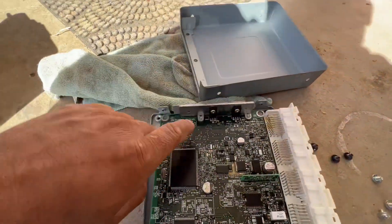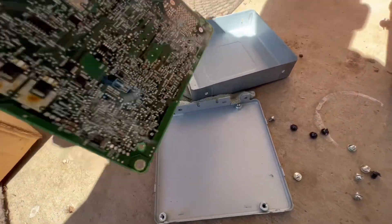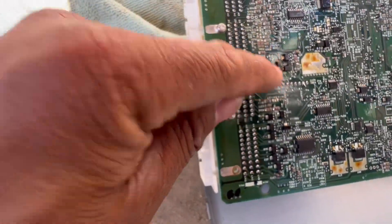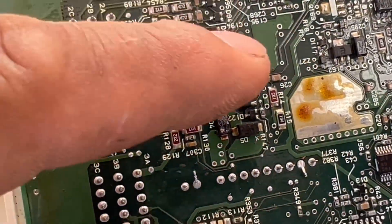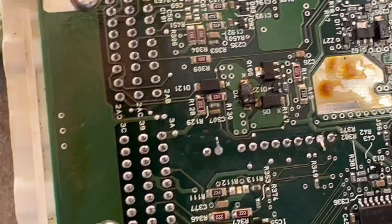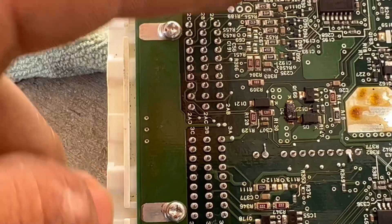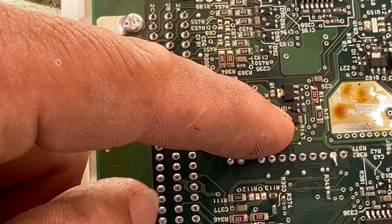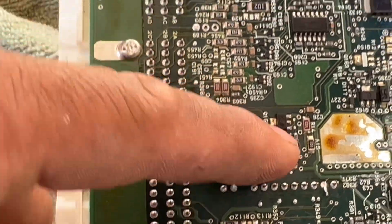I removed all four bolts, got it out, turned it around, and when I looked deeper into it I can see D4 right here — zoom in — you can see that one right there. D4 is blown, burned all the way. That's the only one I see that is burned. I checked right there and it's gone — broken in the middle — there is no way to get communication through there.